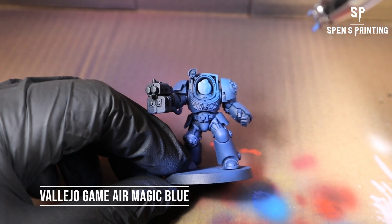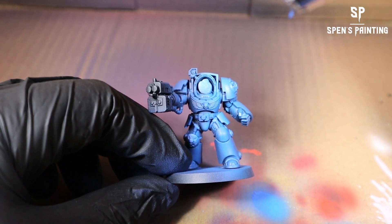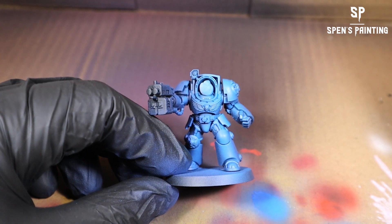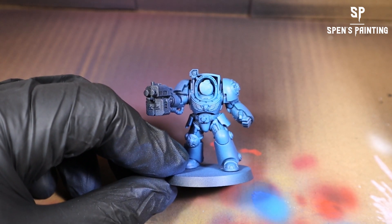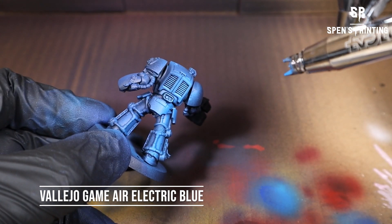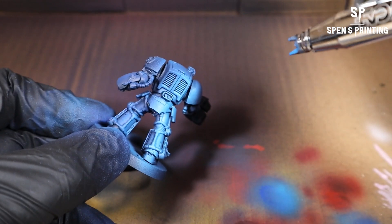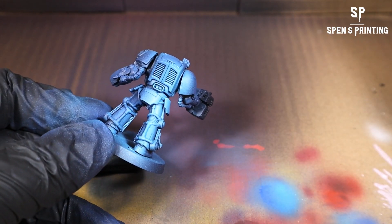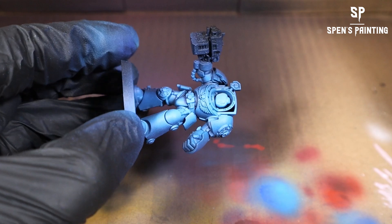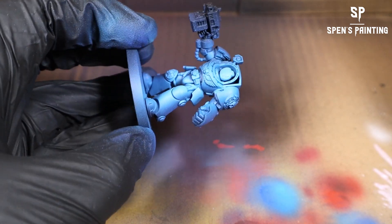After that, we're going to use Vallejo Game Air Magic Blue, and now we're going to start really defining the highlights. We're going to paint basically a column of light over that front leg and going up the chest onto the face area, including the shoulder pad on that side. And then after that, we're going to really sharpen up those highlights with Vallejo Game Air Electric Blue — just a very thin highlight along that column. As I'm turning the model around, you can see those areas of light to dark to light to dark, giving that nice shadow and highlights.